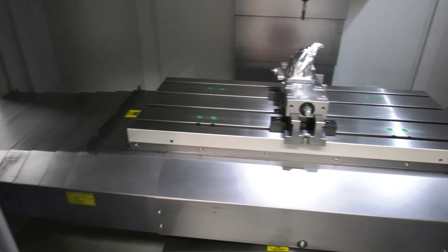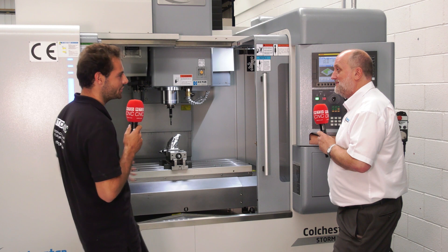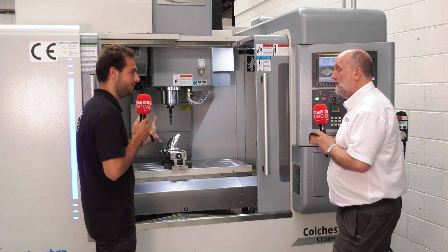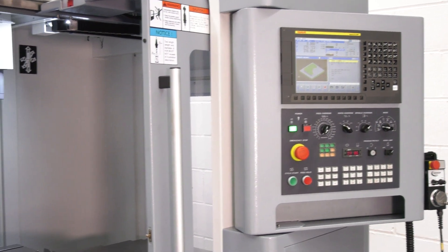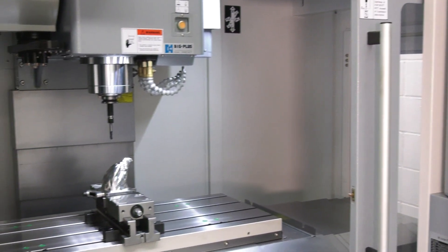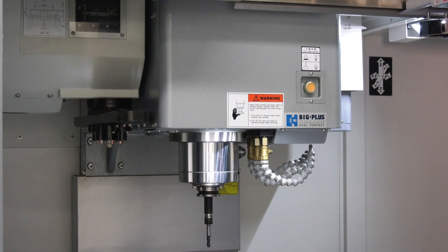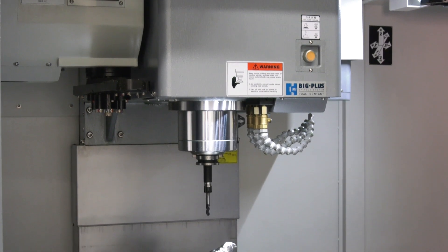You've got a stainless steel part on right now, which looking at the size of the machine, I wouldn't think stainless would be an easy thing to machine on this, but obviously it is. With the BBT spindle — the big plus spindle — face and taper is a really rigid spindle. Very heavy duty linear ways, stainless is a piece of cake.